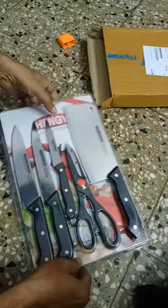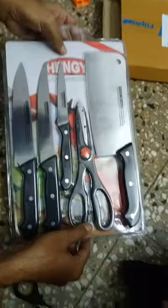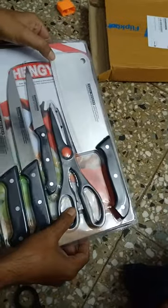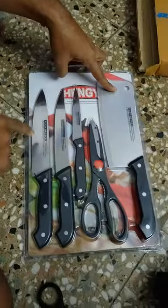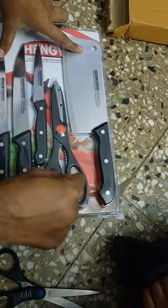Looking nice. This is all stainless steel and it is made in China. The board is nice, this is the chopper, these are three sizes of knife, and this is a scissor.